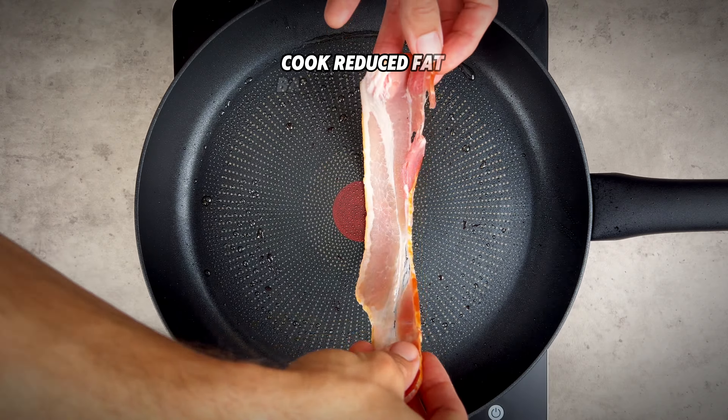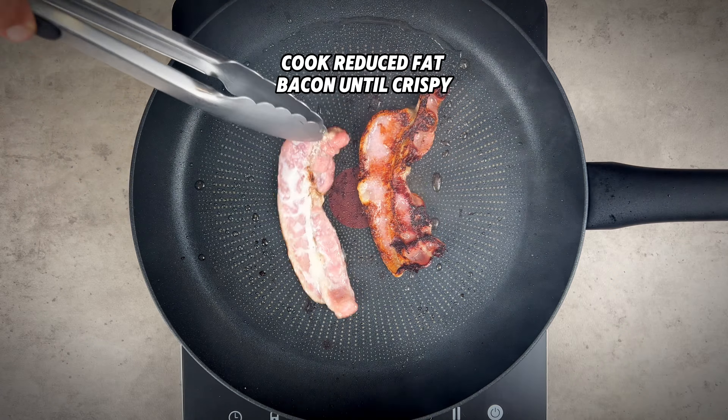Toast brioche buns in a lightly oiled pan. Add reduced fat bacon to the pan and cook until crispy.